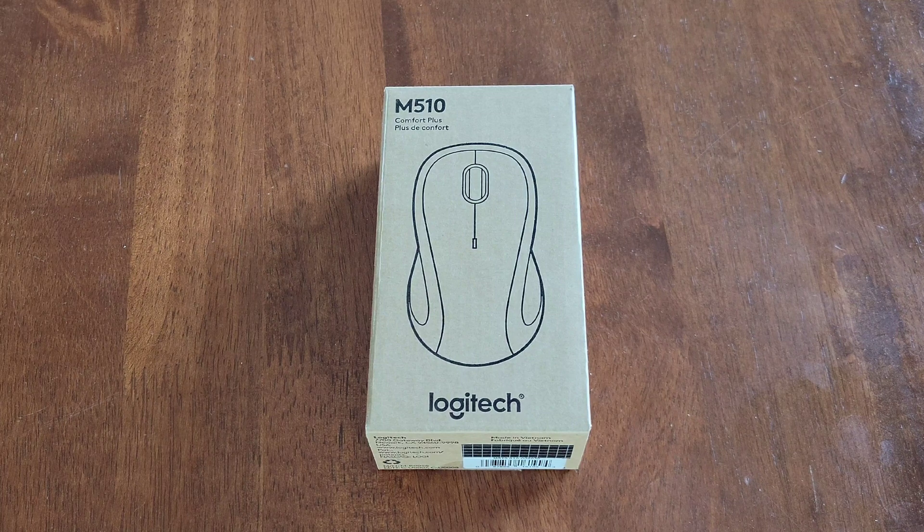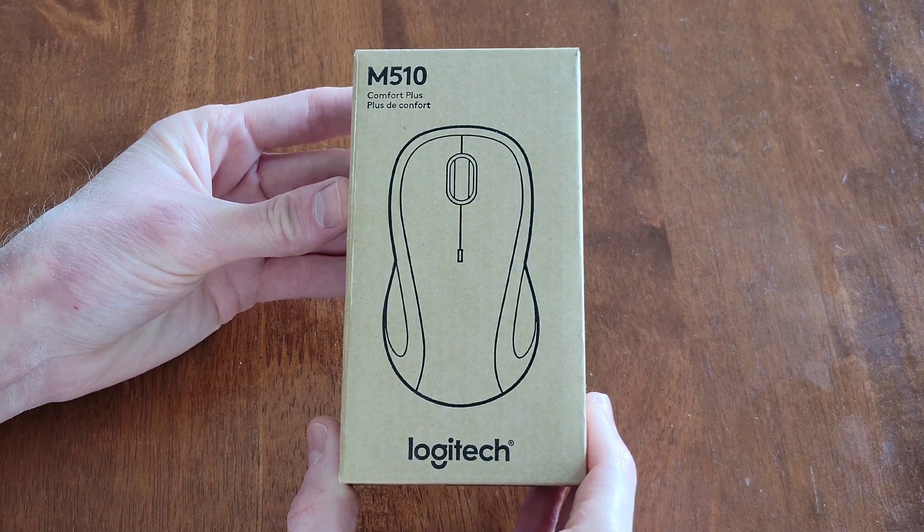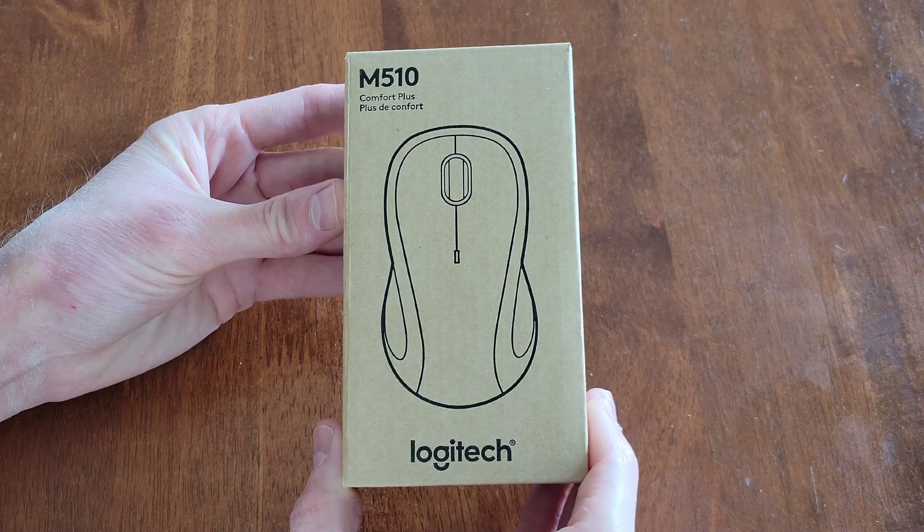Hey guys, welcome to the video today. In today's video, I am going to go through the setup process and review this Logitech M510 Comfort Mouse.